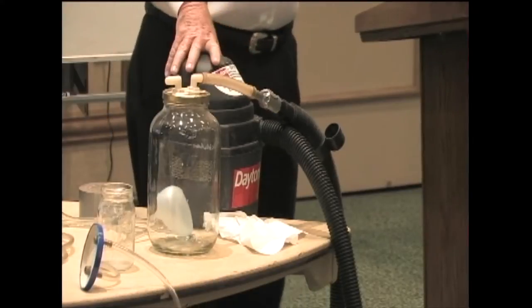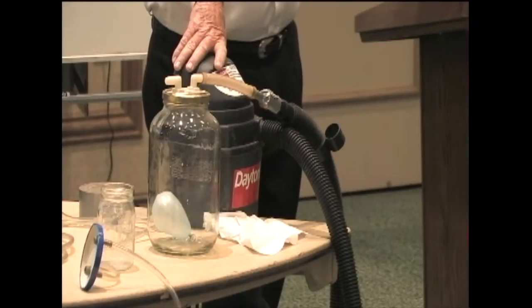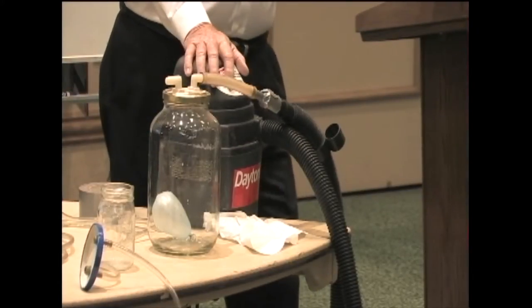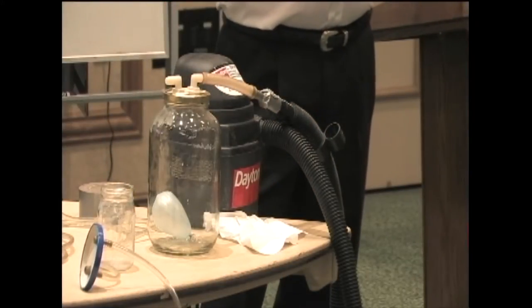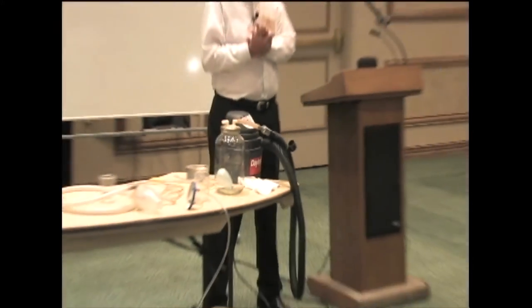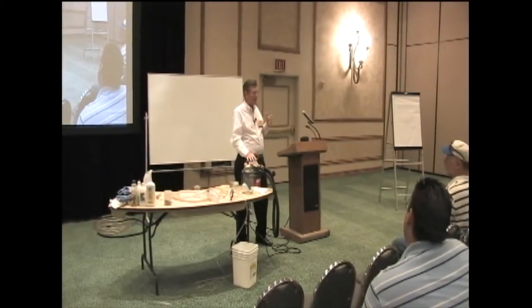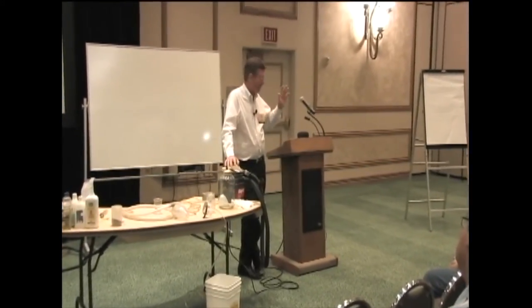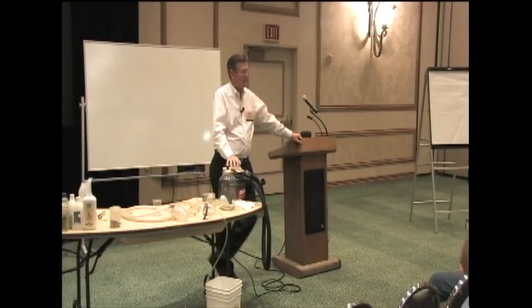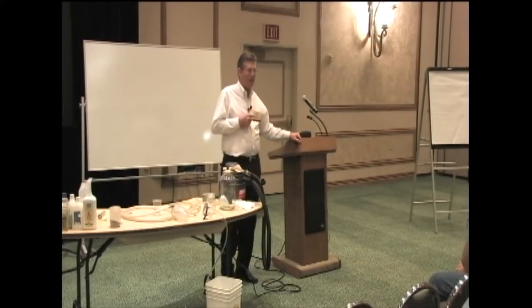A centrifugal fan kind of works backwards, if you will, compared to a roots blower. A centrifugal fan takes more horsepower actually moving free air than it does when you restrict the inlet. For those of you that have centrifugal fans, have you ever noticed if you restrict the inlet it starts sounding a little different, the engine will speed up? Because as the air thins out — as you produce inches of water, inches of mercury — the fan is running in a vacuum, so it takes less horsepower to spin it.